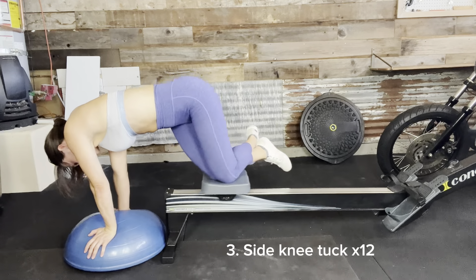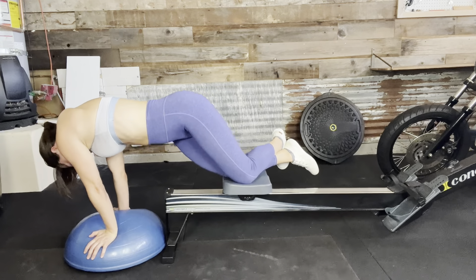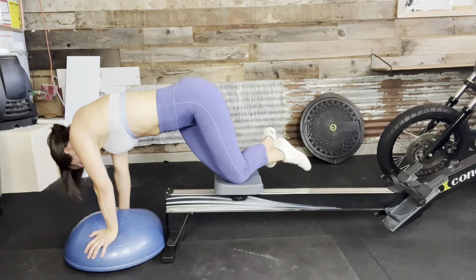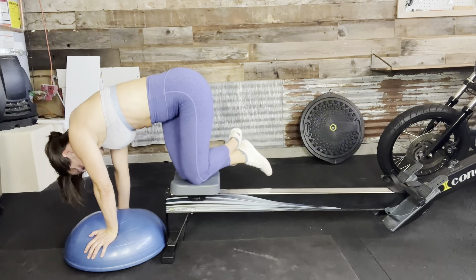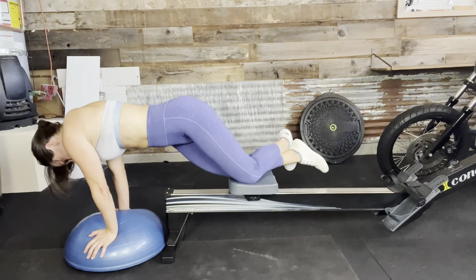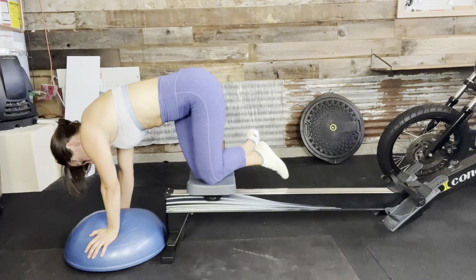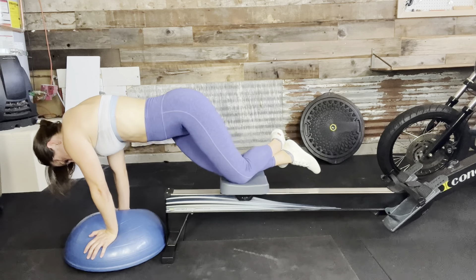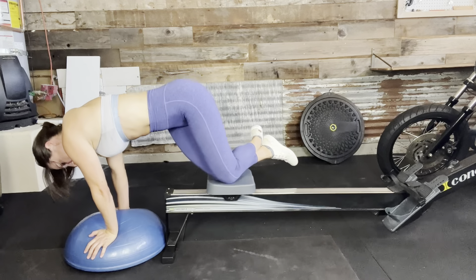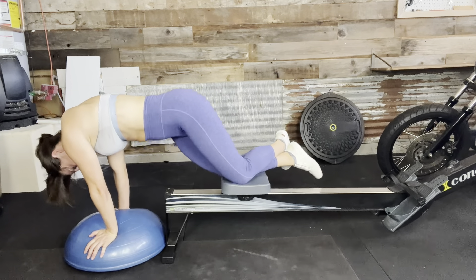Flip on over. One, two, three, four, five, six, seven, eight, nine, ten, eleven, and twelve.